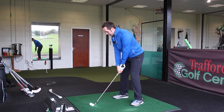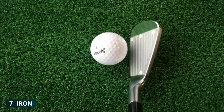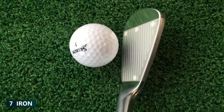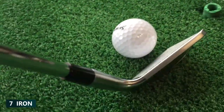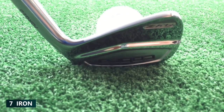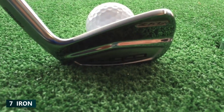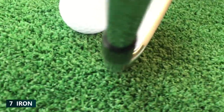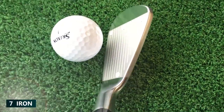From the top it doesn't look as bladed as it does from behind, which is odd. I think they've cleverly made that top edge almost a little bit thicker — whether on purpose I'm not sure — because it's not as slim as they could have possibly made it. There is no offset at all on it, which is great. I feel like I can sit that face open and hit those nice draws.